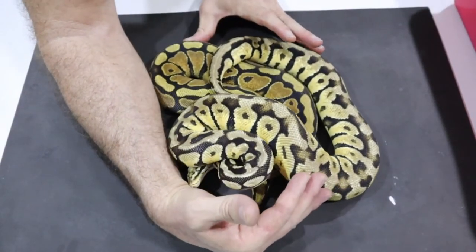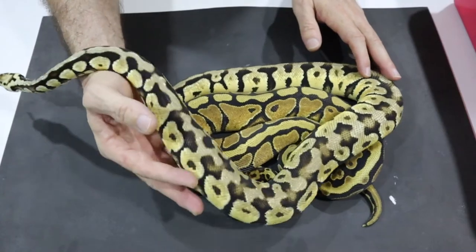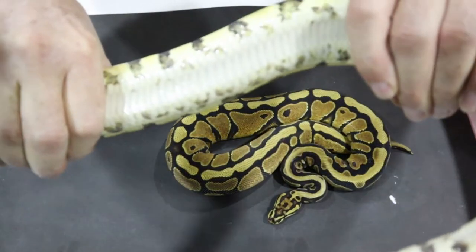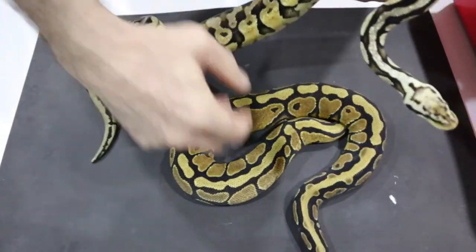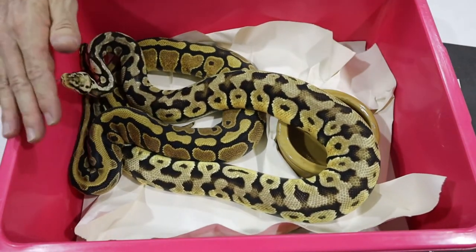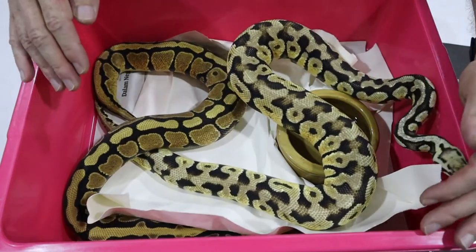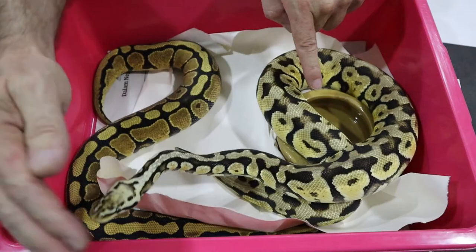When we look at these two snakes together, how on earth do we get from this snake to that snake just by adding Pastel? That doesn't make any sense at all - Pastel completely changes the appearance. You can see Spotnose and Yellowbelly in the clean snake, but in the Pastel version it's not definitive. There's no head stamp and the pattern could just be Pastel. This guy here looks like a carbon copy of dad - Pastel Spotnose Yellowbelly - but how do we get from Spotnose Yellowbelly to this snake that looks nothing like it?